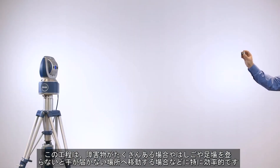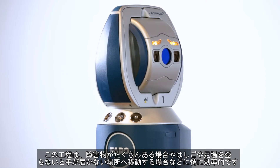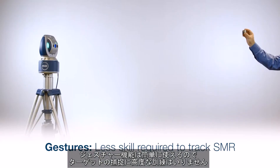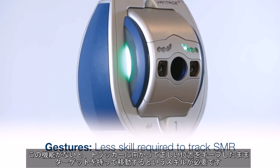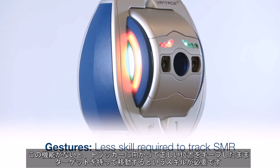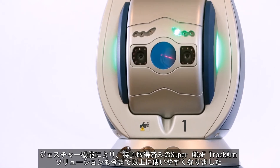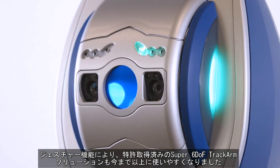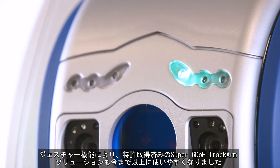This process is fast and effective, especially if there are a lot of obstacles or if the user has to move to locations that are difficult to reach, such as climbing up a ladder or a scaffold. The simplicity of the gestures means that the user does not need to be highly trained to track an SMR. Without gestures, the user must be skilled to walk with the SMR while holding it oriented correctly towards the tracker. The gesture capability allows our patented Super 6 DOF track arm solution to be easier to use than ever before.